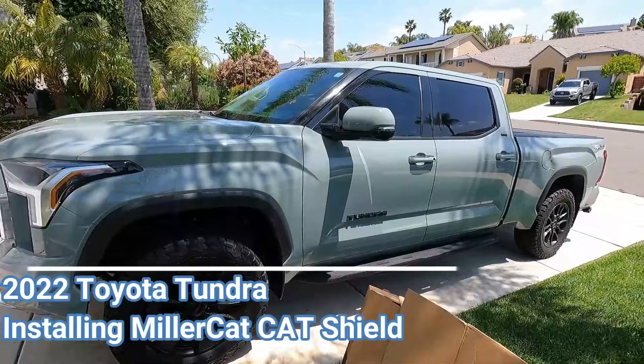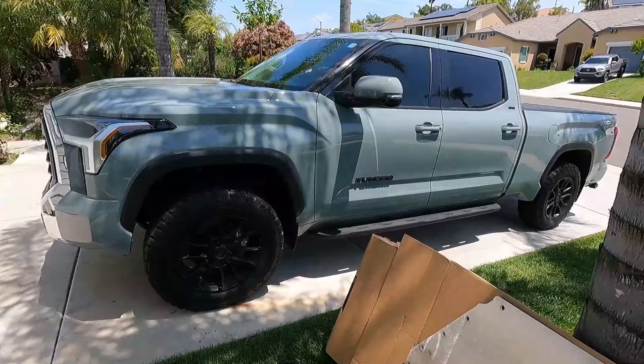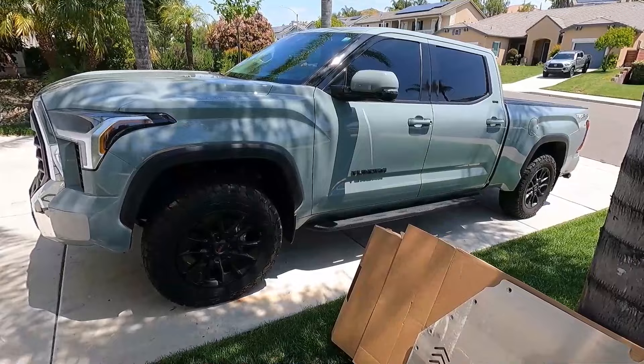Hey, what's up YouTube — Down the Fix It Man, got another quick video here for you. Got a 2022 Toyota Tundra here with four catalytic converters that I'd like to protect. This company Miller Cat sent me this catalytic converter protector shield — it's called Cat Shield. This is a TRD non-hybrid, by the way. The hybrid version of their Cat Shield does come with a little extender piece on the bottom. This also acts as a skid plate, which will protect the underside of the vehicle from rocks and whatnot, and it'll protect your converters from getting banged up on a rock if you're doing some serious off-roading.